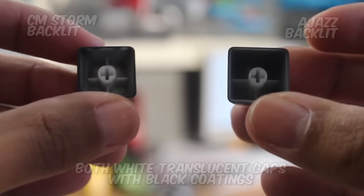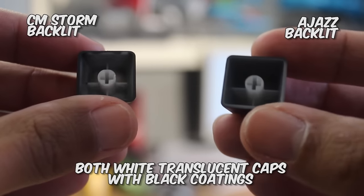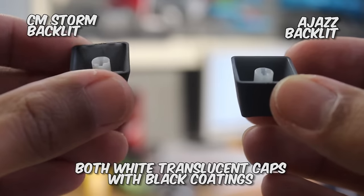The keycaps are backlit keycaps, and are white translucent ABS plastic with a black coating over the top, and laser etched characters. And this is just the opposite for the white keycaps.